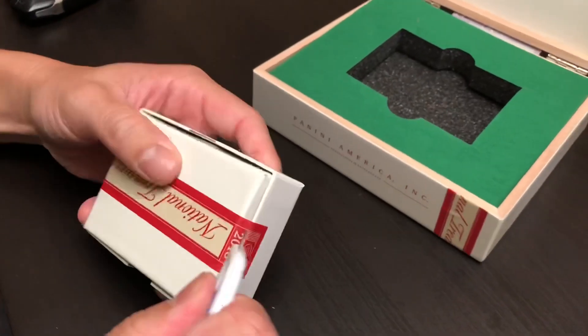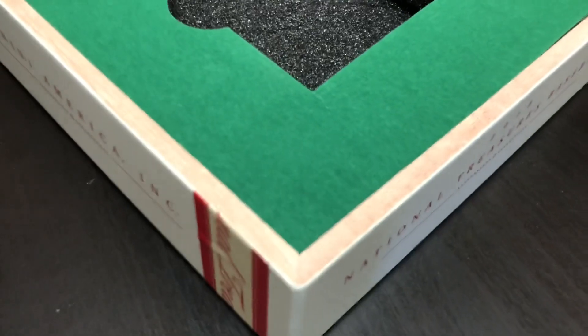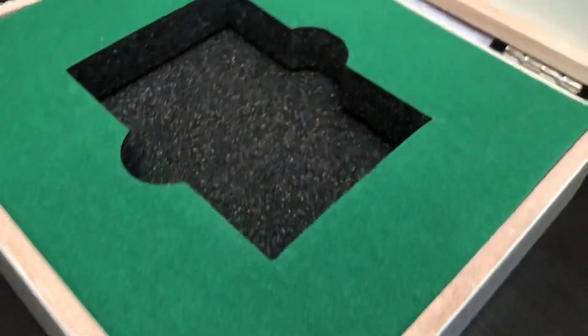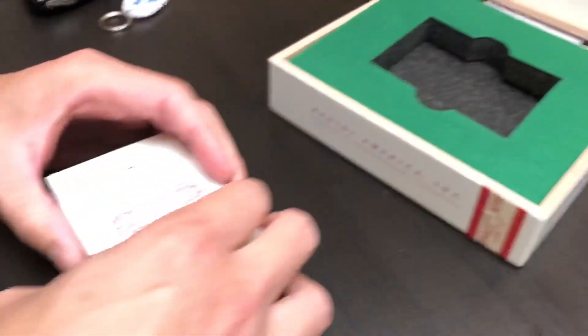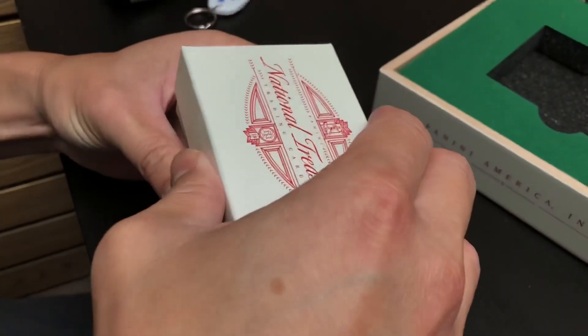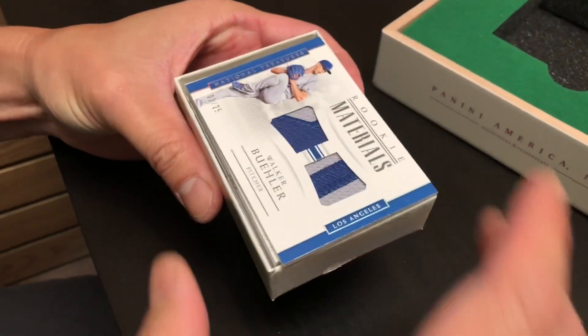Panini National Treasures comes in a nice wood box, as you can see while he's getting that factory seal off. Check out this cool wood box — the smell of the wood is actually one of the things that I like about it. Really cool setup for these cards, and then they all come in another factory sealed box.